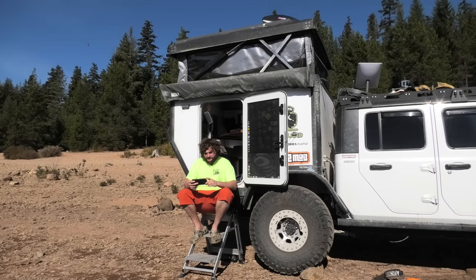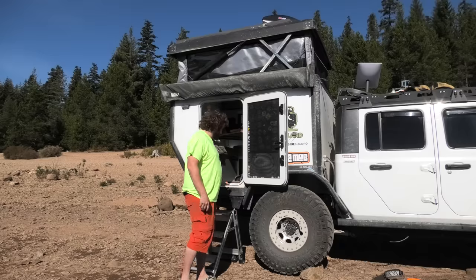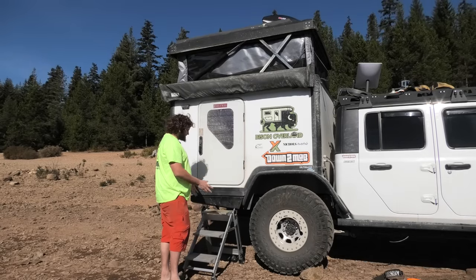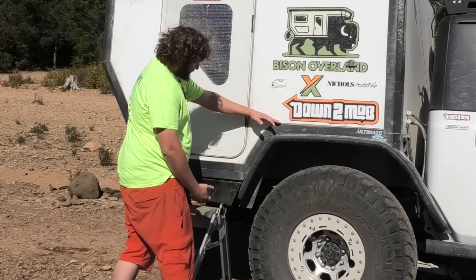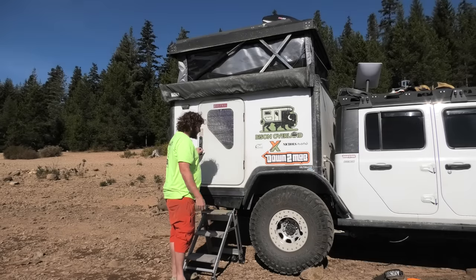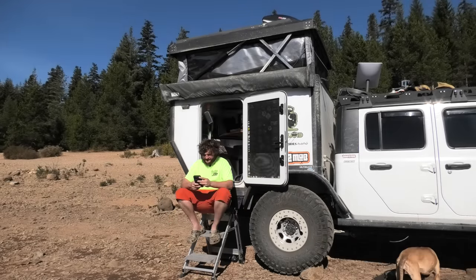Well, except for mine — I had to be difficult and do a totally custom flatbed that Bison then built my camper on top of. This is the only one done like this. The reason we did it was to get the floor lower — we got it down about eight to ten inches. But anyway, my camper is a one-off. Let's get back to this hard side camper.